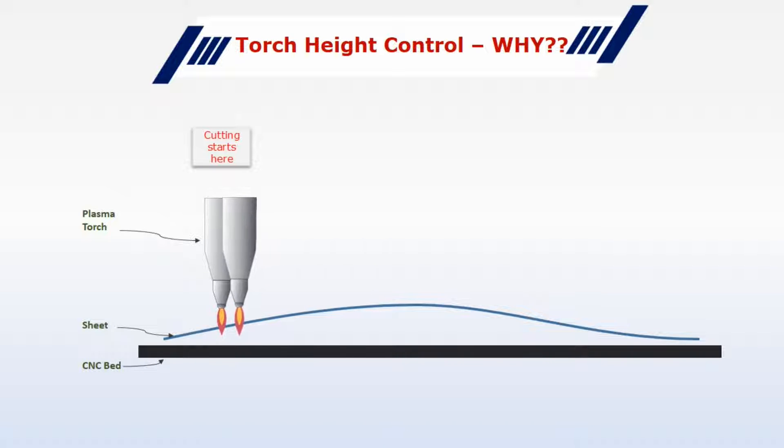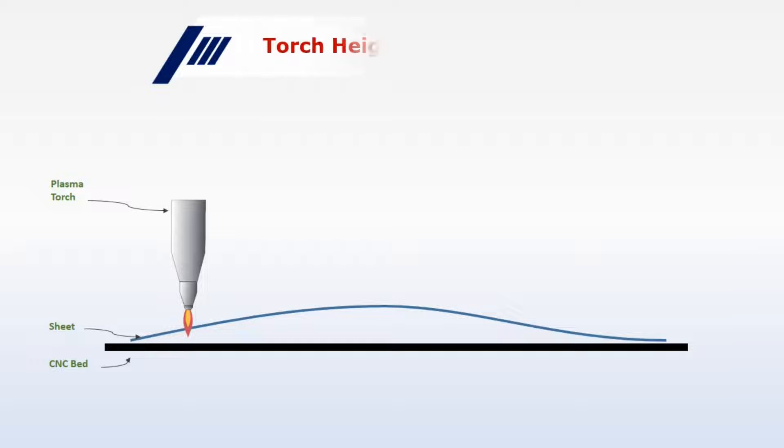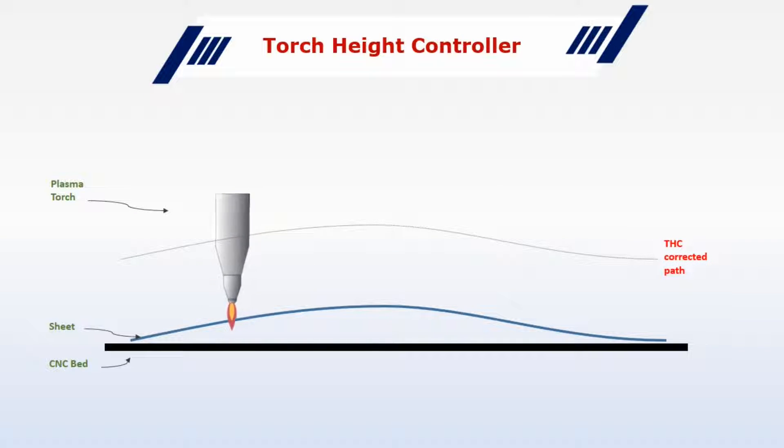If the sheet is curved up, there is a chance that your torch will collide with the sheet and the nozzle may get damaged. Or if the torch moves too far from the sheet, the cutting will not be uniform, or sometimes the arc may even be lost. So ideally you need a system in which the torch moves while keeping the distance between the sheet and the torch constant — say 1mm or 0.5mm.